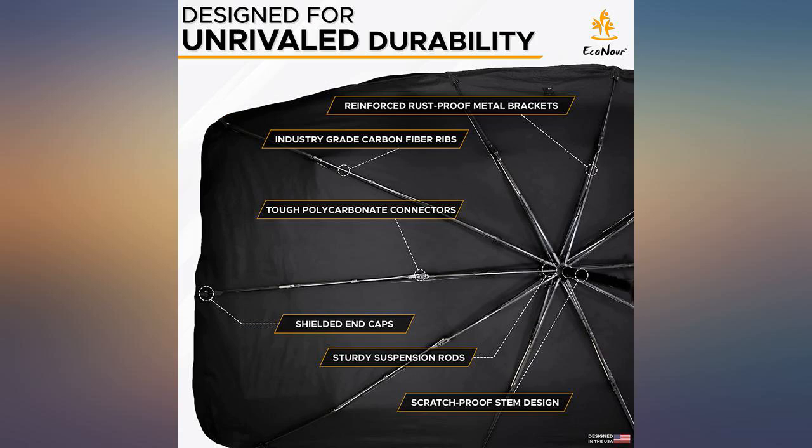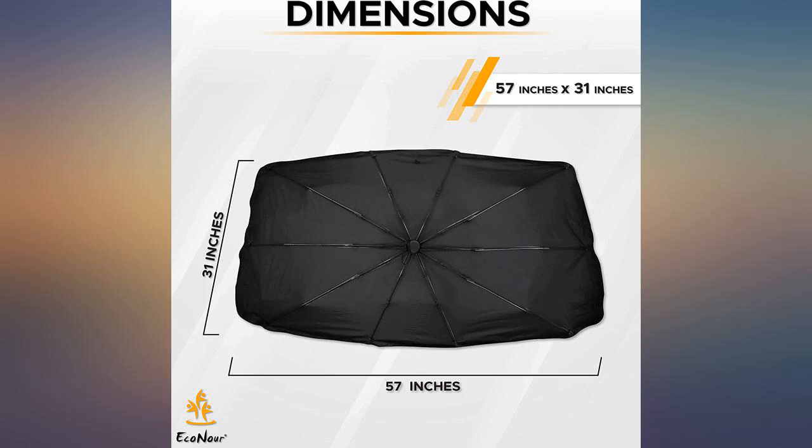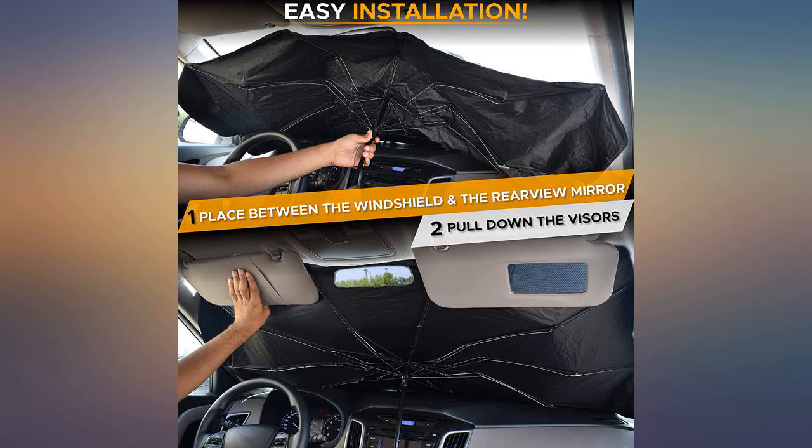My only complaint is the closed umbrella does not go back into the leather case easily and so the case goes unused. Overall, I'd recommend it to a friend. Easy to use, but opening sometimes sticks.